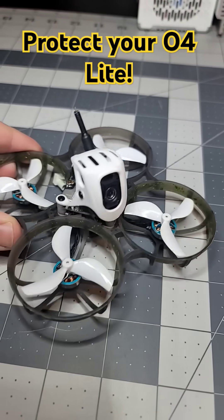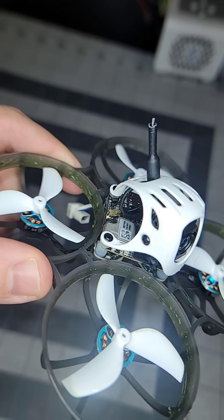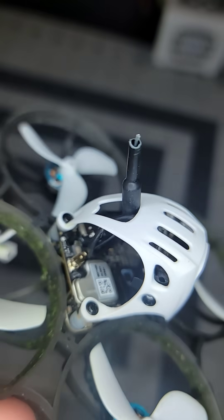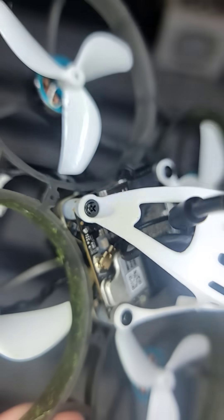People have been complaining about two main issues with the o4 light unit: the antenna connector, which is the UFL connector right here, tears up easily, as well as the camera connector.